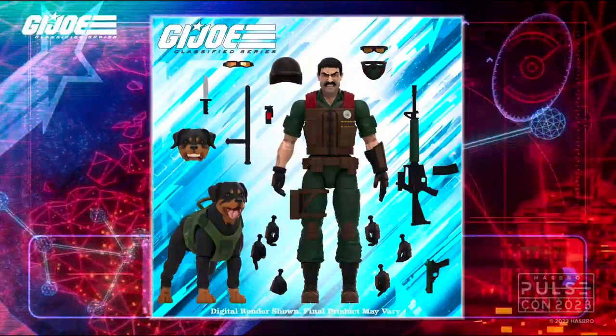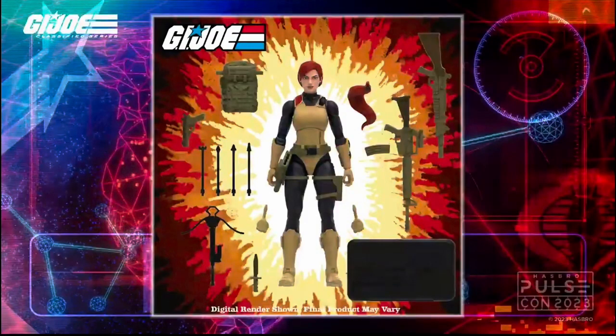That's a definite play for me with Mutt and Junkyard. And another definite one - we looked at some retro card versions. This retro card Scarlett looks excellent. I'm hoping that's going to be on the new female buck. There's loads of kit, a second flowing ponytail, extra hands, and a lot of weapons and accessories. That's a definite one for me on the retro card version.